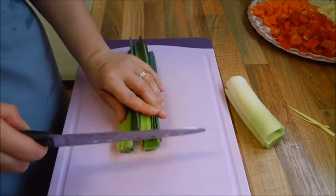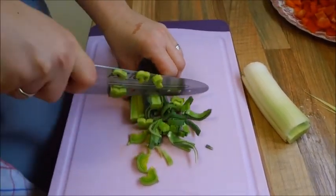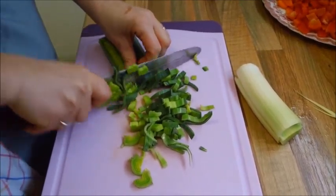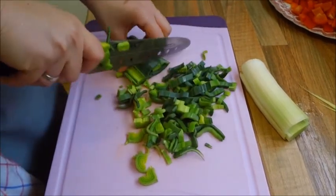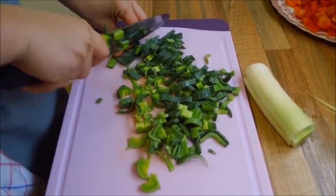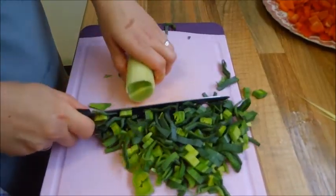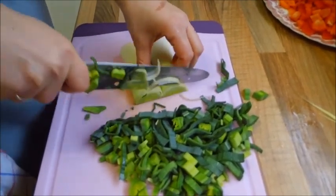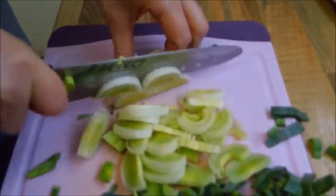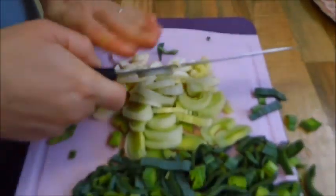Jetzt geht es weiter mit dem Porree, oder wie viele sagen Breitlauch. Den haben wir jetzt schon mal gewaschen. Und jetzt wird er in kleine Scheiben geschnitten. Das wäre auch geschafft.